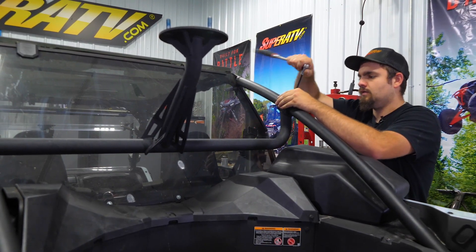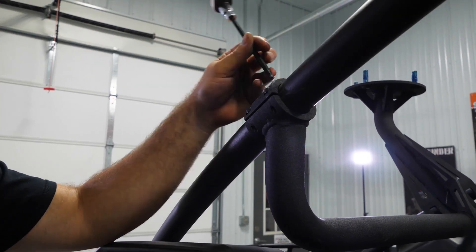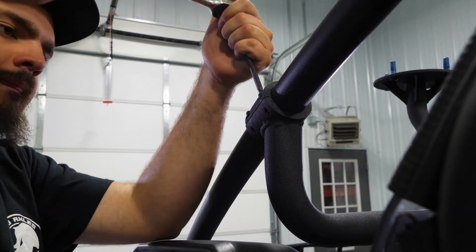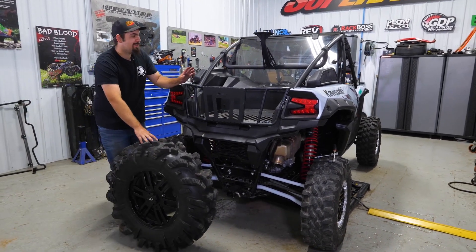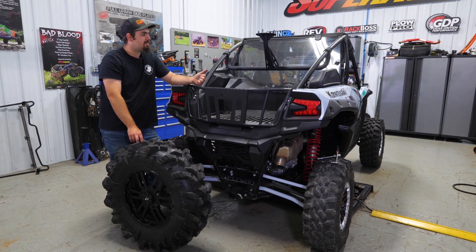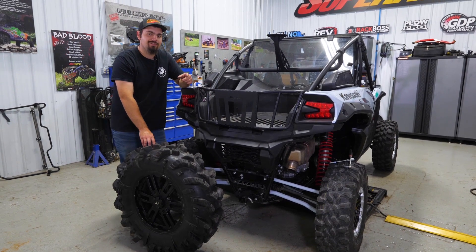Repeat the steps for the opposite side. And there you have it — once you have all your hardware fully tightened, that's how super quick and easy it is to install Super ATV's spare tire carrier on the Kawasaki KRX. For more information on this spare tire carrier or any of Super ATV's great products, feel free to give us a call at 855-743-3427 or check us out online at superatv.com. Thanks for watching and we'll catch you next time.